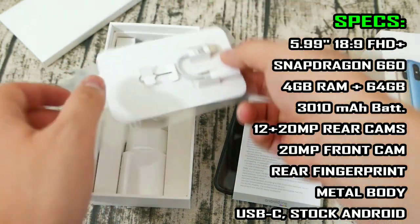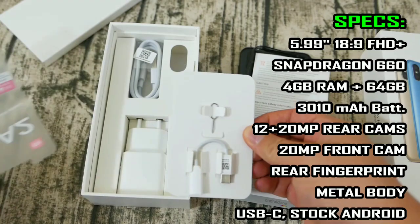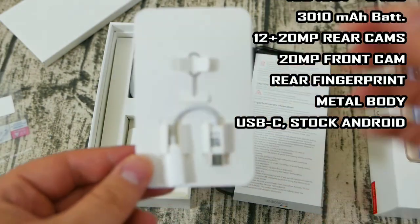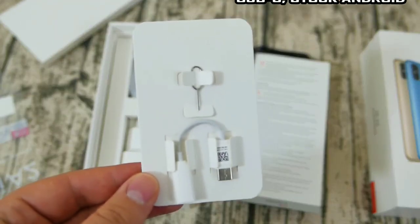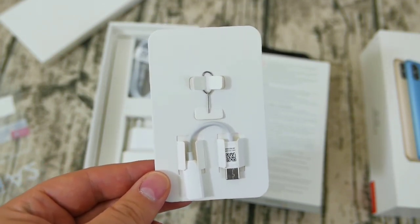Let's first see what's in the package. You have a USB Type-C to 3.5mm headphone jack converter and a SIM tray pin. So it looks like the Mi A2 does not have a headphone jack, but let's test that out later.